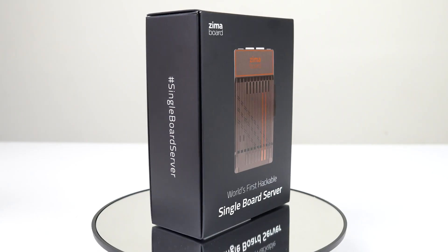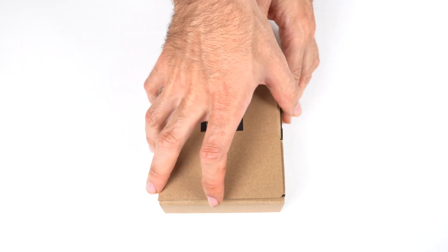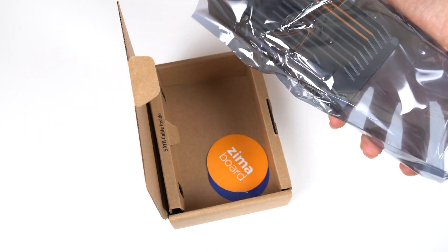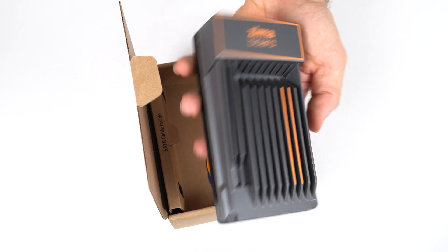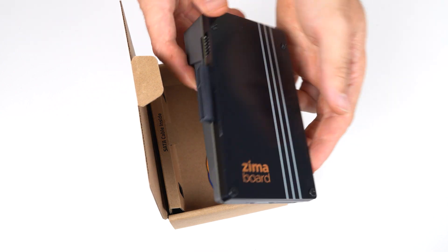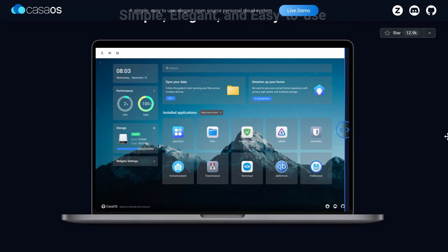But before that, did you know the Xemaboard A32 is the world's first hackable x86 single board server? It's equipped with an Intel Celeron N3550 quad-core CPU, SATA 3, dual gigabit LAN, and even a PCI Express 2.0 x4 slot. Use it as a personal NAS, 4K streaming server, VPN router, and IoT gateway. The Xemaboard A32 is pre-installed with a simple-to-use CASA OS to get you started.